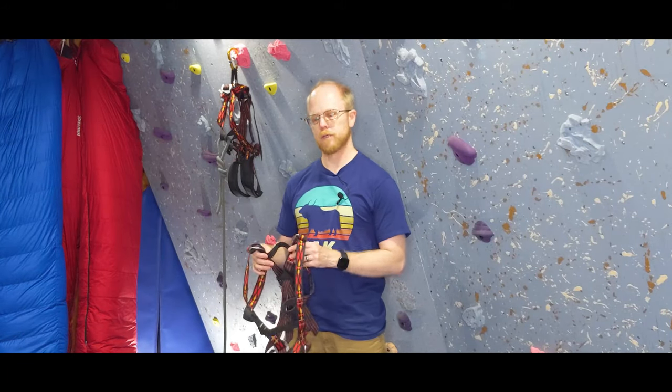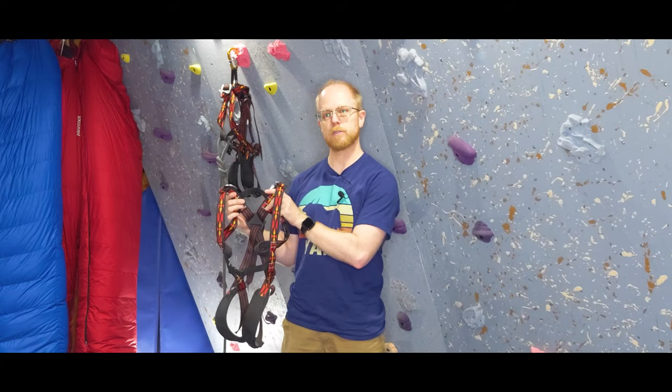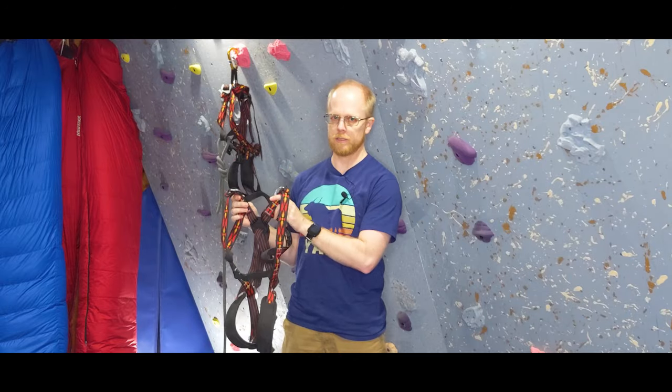Hello everyone, thanks for watching. Today we're going to be reviewing the Trango Junior full-body climbing harness.